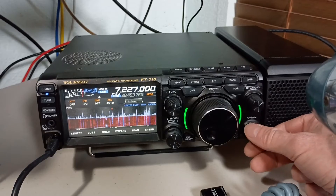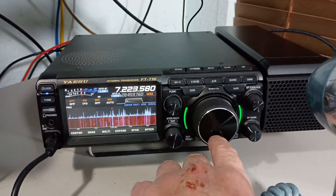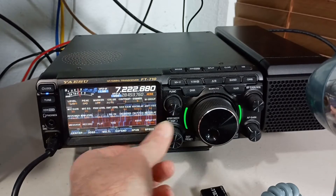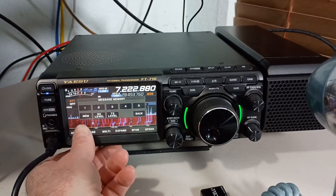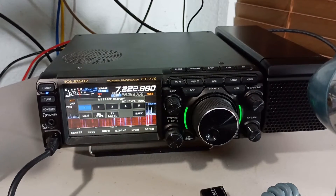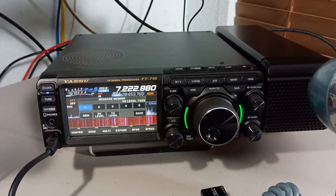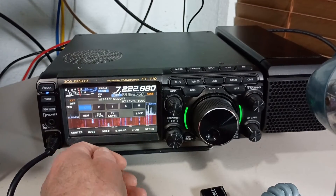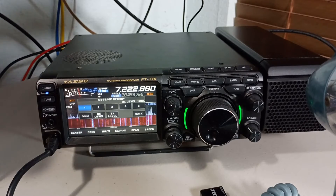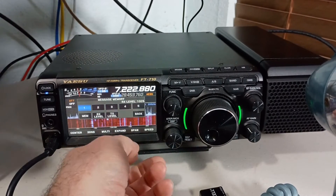Okay, we'll record a track here and get into a good part of the band. Testing one, two, three. Testing the received quality of the AESS speaker on a Yaesu FT-710.